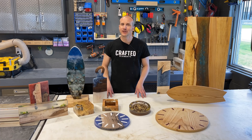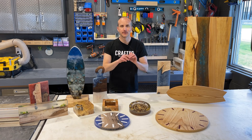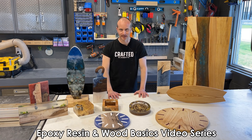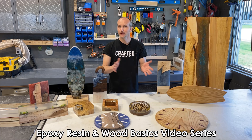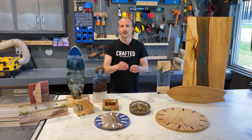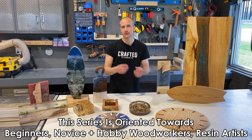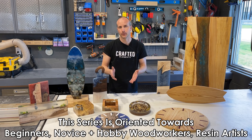Hey makers, woodworkers and resin artists. I'm Sean from Crafted Elements and I would like to officially welcome you to the very first module of the Epoxy Resin and Wood Basics video series. Over the last few weeks we've been filming the series here at Crafted Elements with a single goal in mind: to help you become a better maker, specifically oriented towards people who may not be familiar with working with wood and resin.